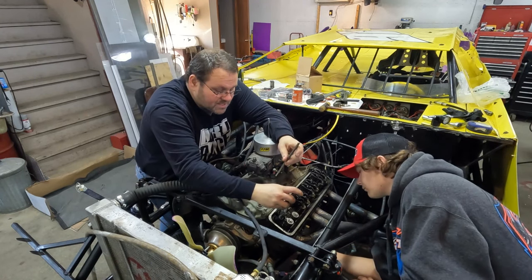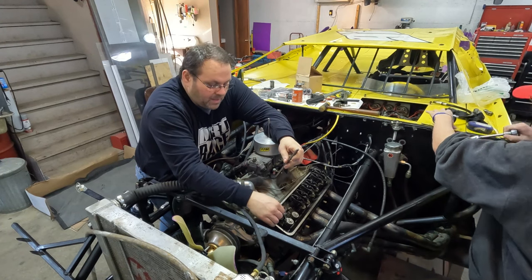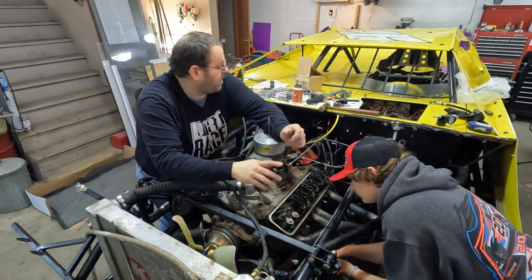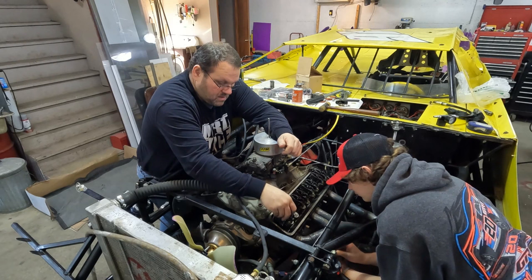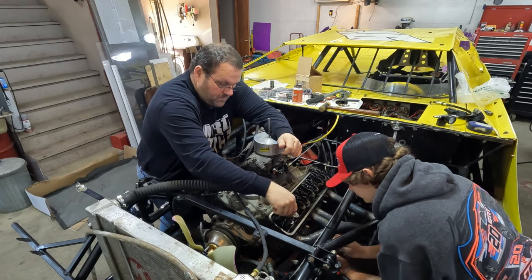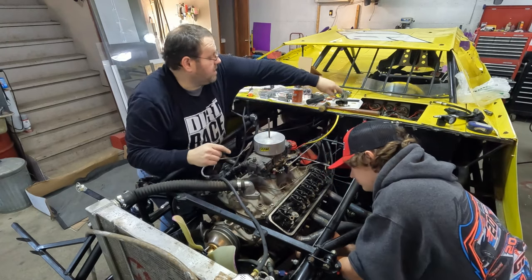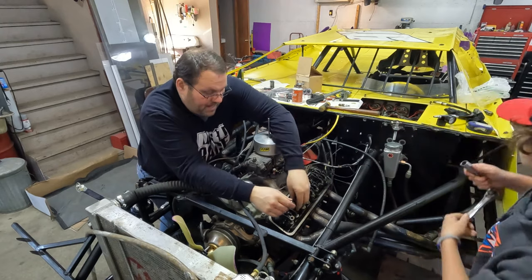So put spark plugs back. We're going to put our push rods in and make sure — go ahead and tighten it up — we're on top of our lifters here. And we are. And then our rocker arms here.